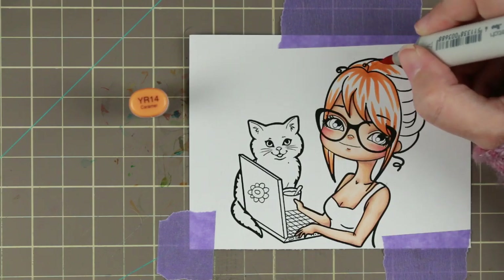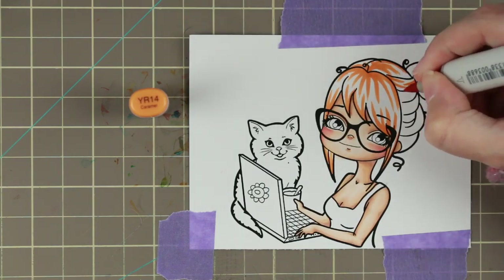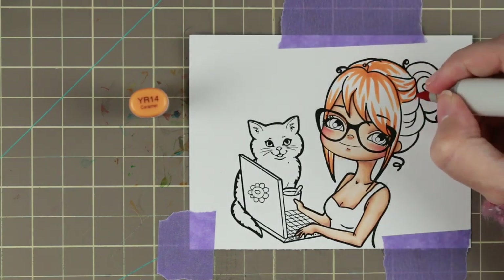I really like to have crisp shadows because the character gets much more shape when you do that.